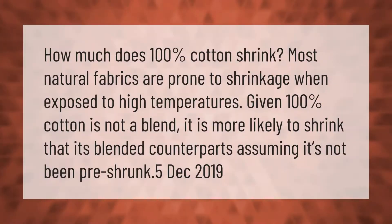How much does 100% cotton shrink? Most natural fabrics are prone to shrinkage when exposed to high temperatures. Given that 100% cotton is not a blend, it is more likely to shrink than its blended counterparts, assuming it hasn't been pre-shrunk.